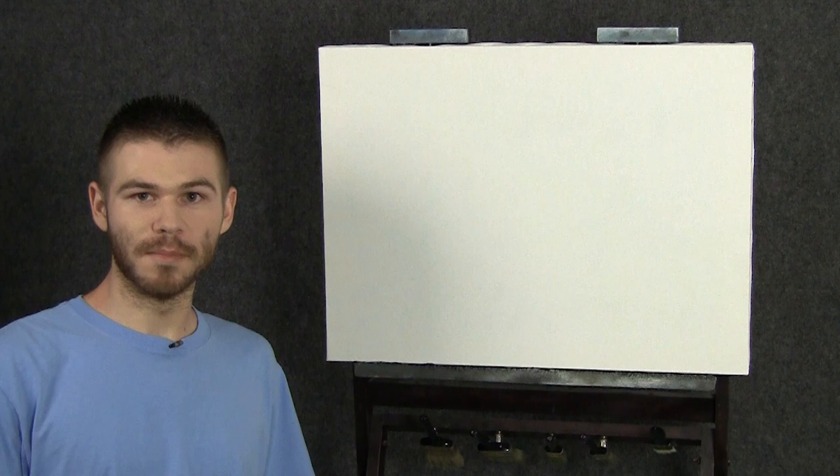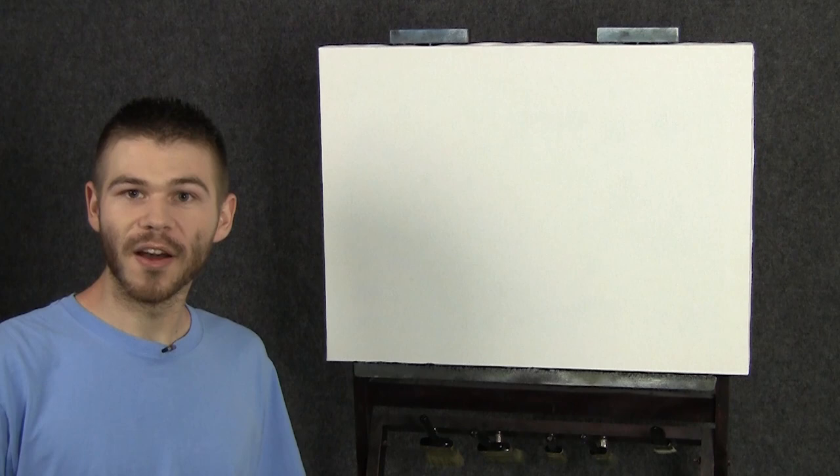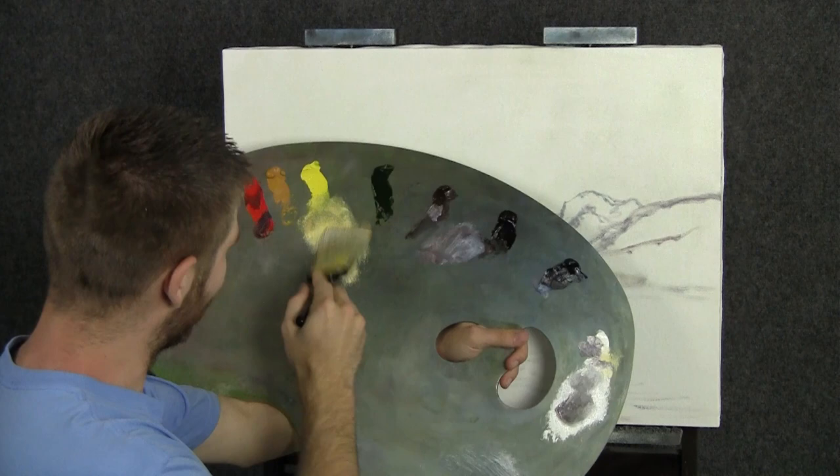Hi, I'm Kevin Hill and today we're going to work on a really beautiful painting, something with a vast sunset and maybe a little mountain in the background. It'll be a lot of fun. Also, if you're enjoying these videos, be sure to leave a like and subscribe for future painting videos. Let's get started.